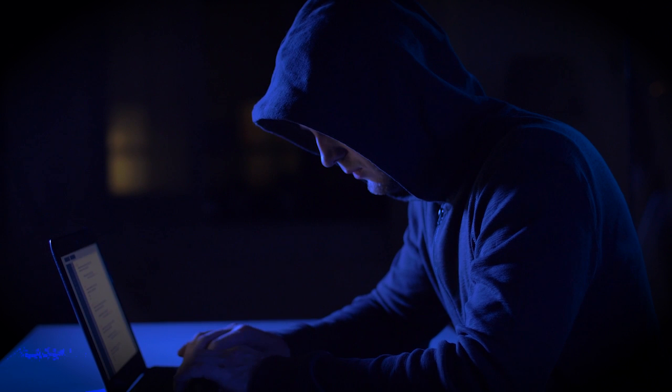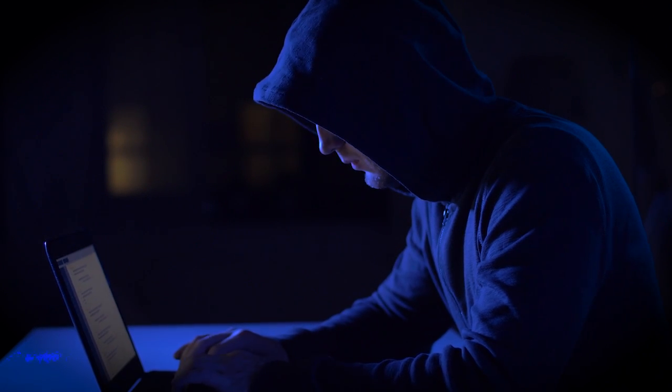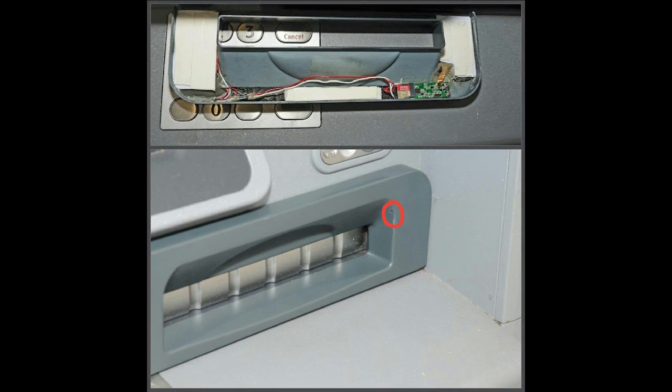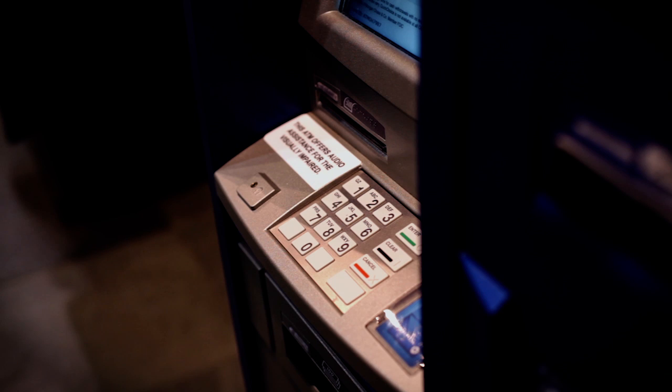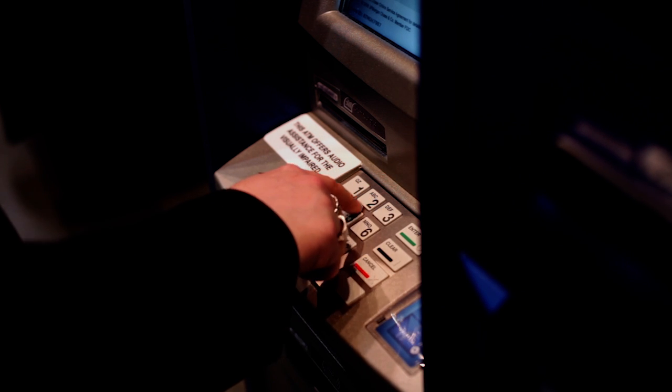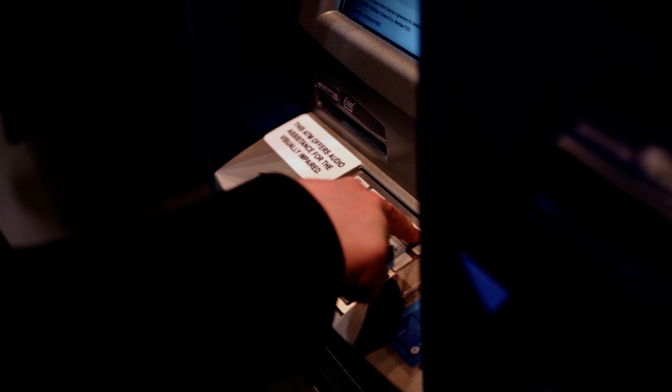The data captured from the chip is enough for fraudsters to make fraudulent online purchases and also make clone cards. Fraudsters also like to take it a step further by installing an extremely discreet pinhole camera onto the ATM, allowing them to capture your ATM PIN number, which gives them the ability to withdraw cash directly from the ATM with a clone card.